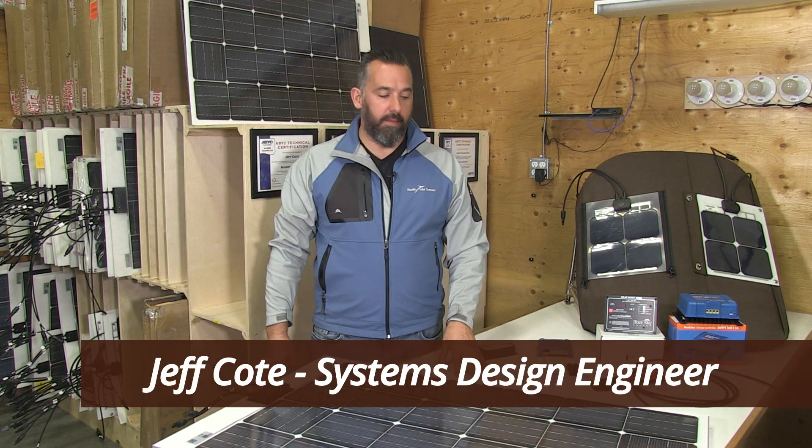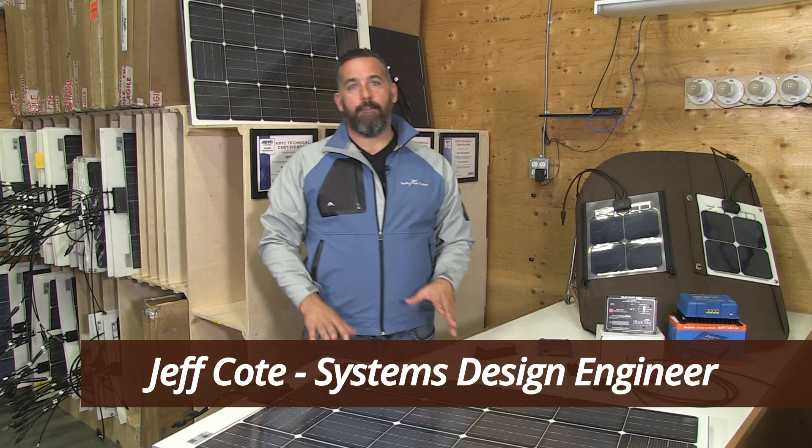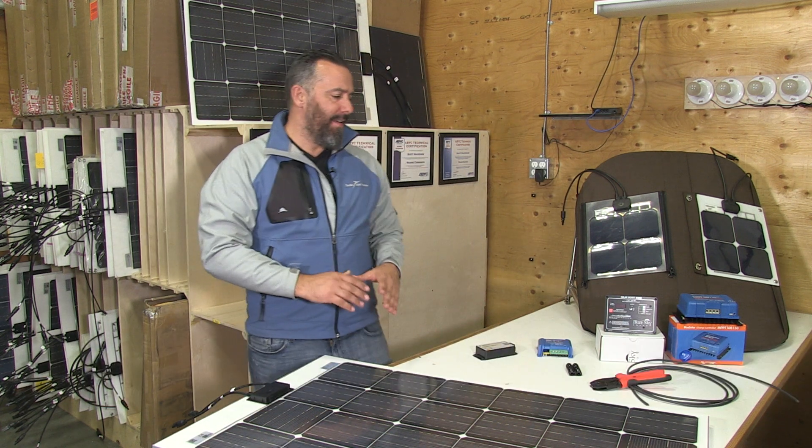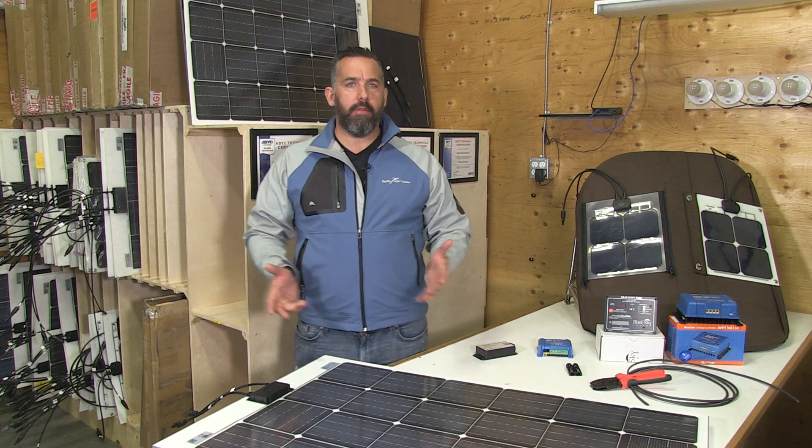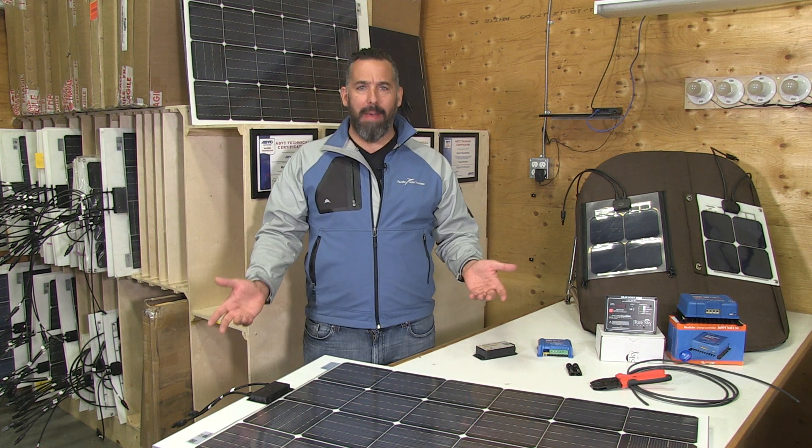Hi, Jeff Cote here with Pacific Yacht Systems. Another really popular question that we get asked countless times — people are always wondering as boaters: Jeff, what should I do? Am I going to go rigid or am I going to go flexible? And what's better?